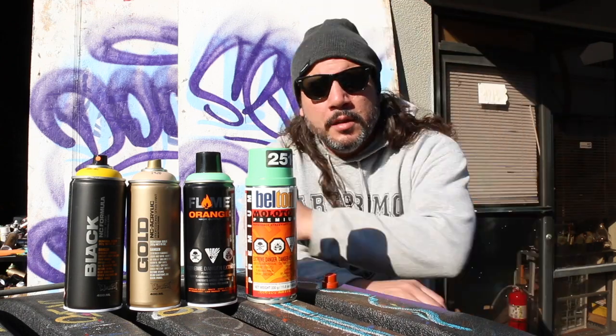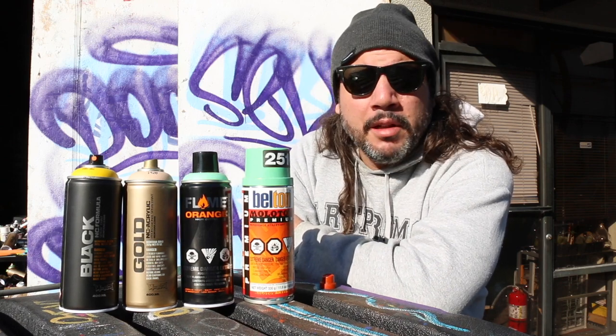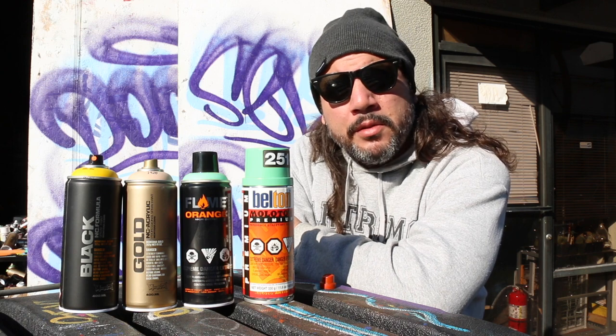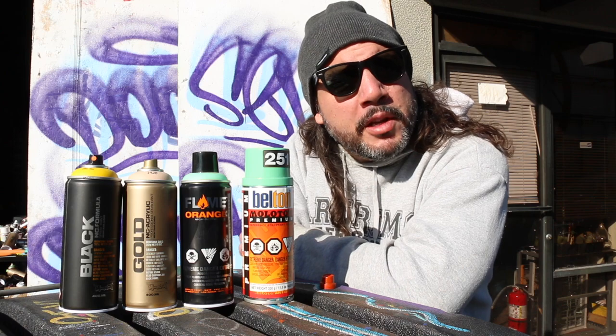It pains me so when I hear someone say, hey, my cap's clogged, my can doesn't work, what is this resin-y stuff coming out, why is my paint only spraying solvent?